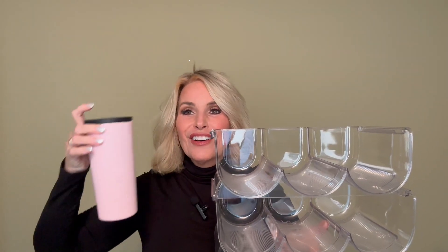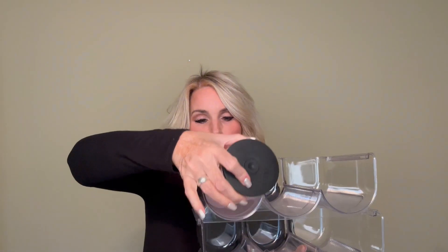You have a lot of these drinkable water bottles. Look at how beautifully it just stacks right in there. And then take another one you want to put it in.